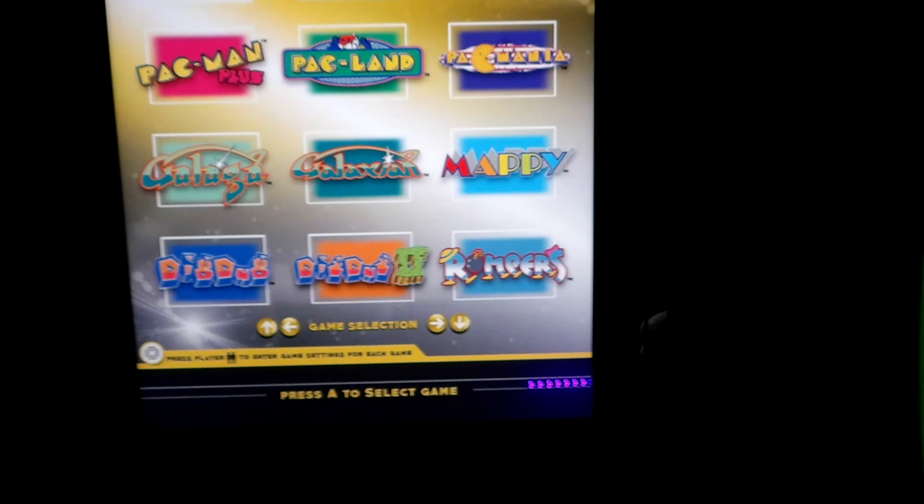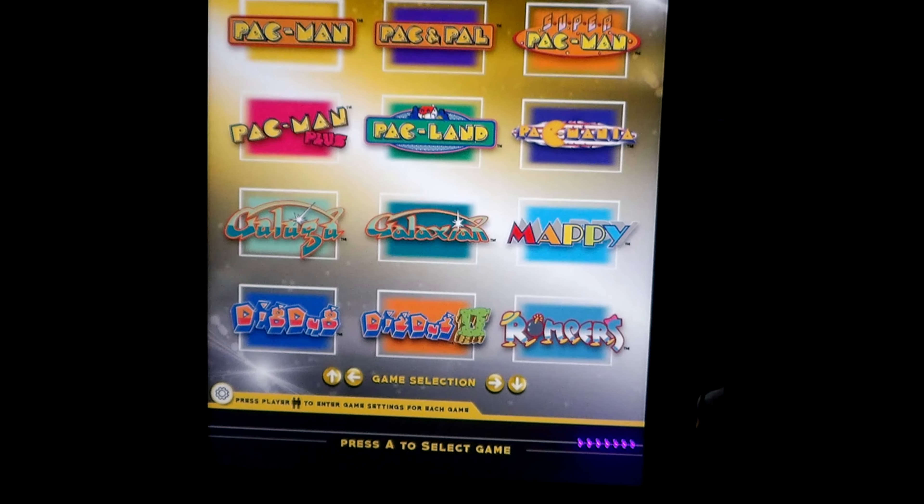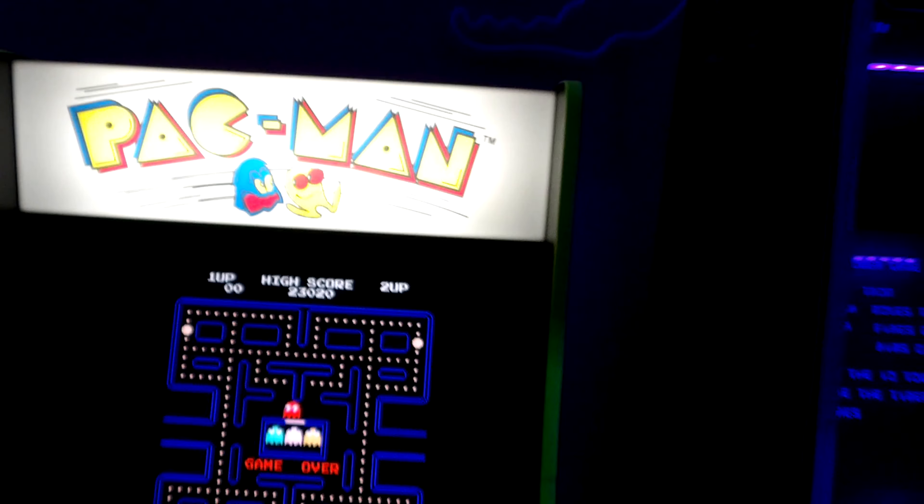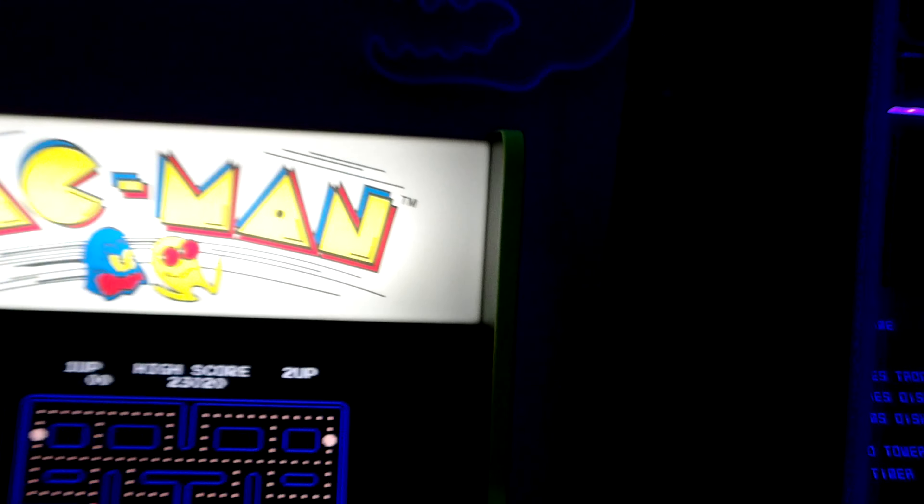Galaga and of course Pac-Man — that's the real reason why I got this machine, because it did have those three games on it. I got a good deal, I think it was an Arcade1Up, I got it for $299.99. It is the legacy edition, and this heat molding I have on there did not come with the machine.